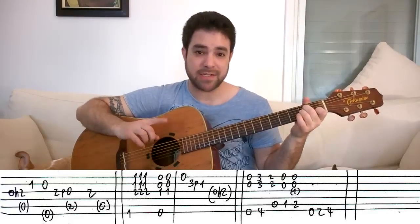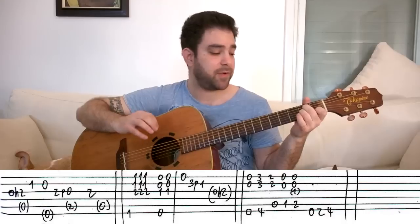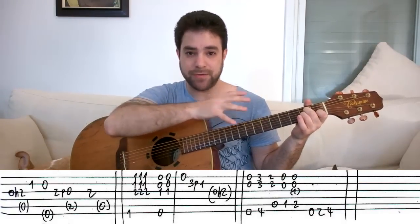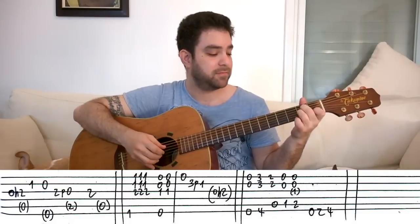I suggest that when you practice this, even when you practice the melody by itself, put the A minor chord on so you're used to using the right fingers, and E minor as well.